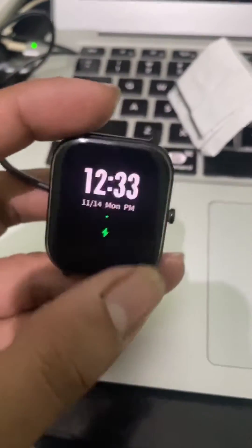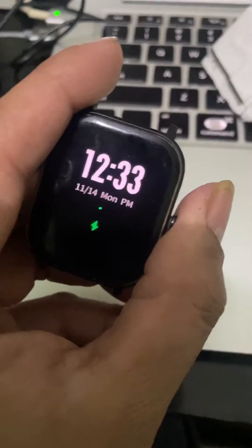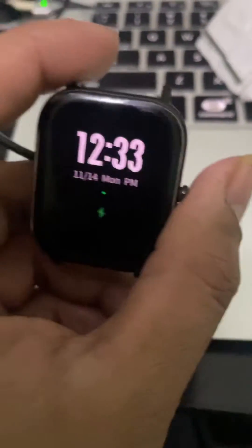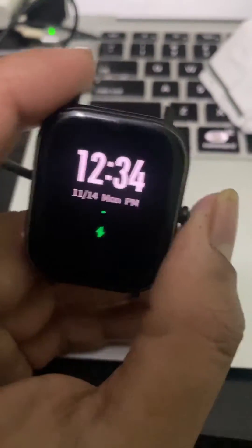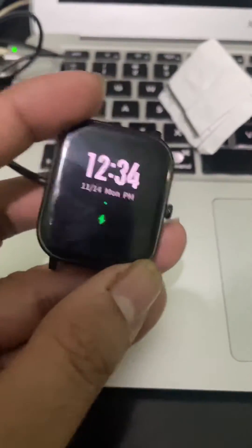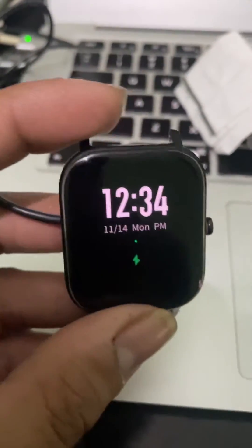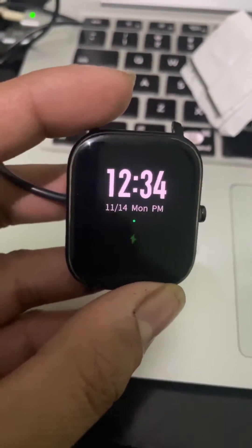The problem has been resolved by clicking the button three times and continuing to press it until the logo displays. After that, you will see that the problem has been resolved. As you can see, it's working now. Previously it was not working and kept restarting, but right now it's working.